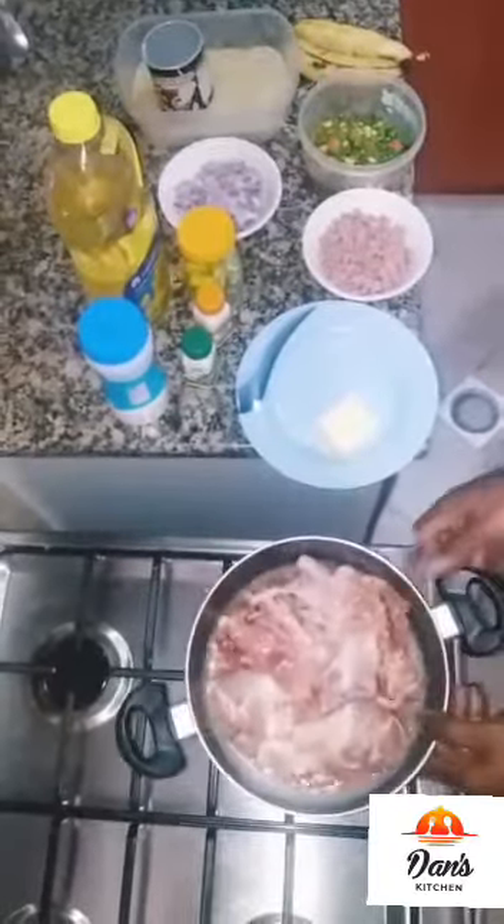Hello viewers, today I'm going to be teaching us how to make fried rice with fried chicken and fried plantain in less than one hour. You heard me right — yes, in less than one hour!